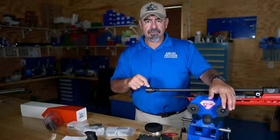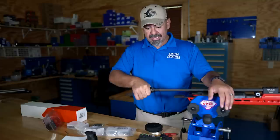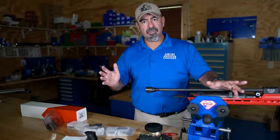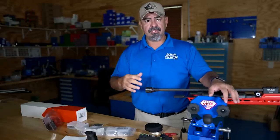From there I'm going to start tuning. I'm going to shoot groups at zero, then go to 10, then go to 20, and so on and so forth until I find what looks pretty good. Then I can split it and start playing in between those numbers.